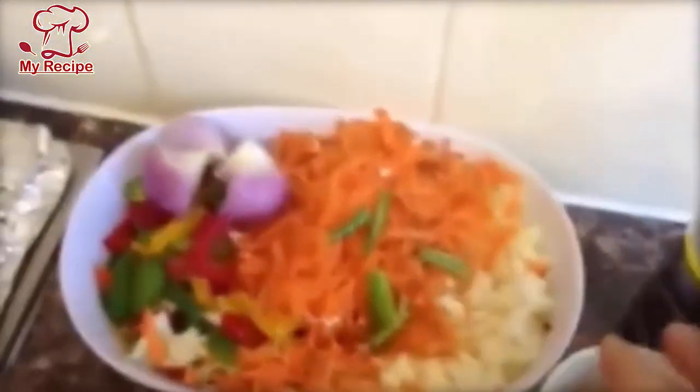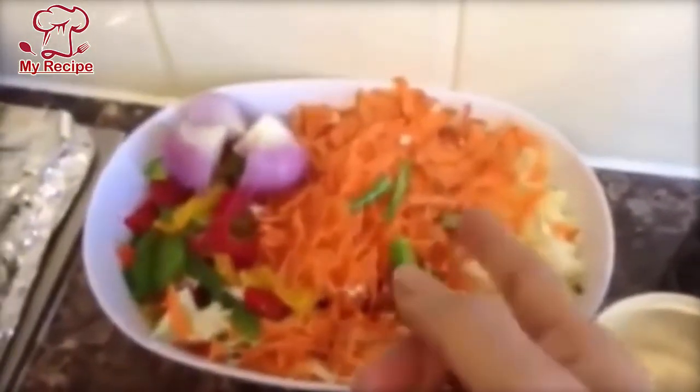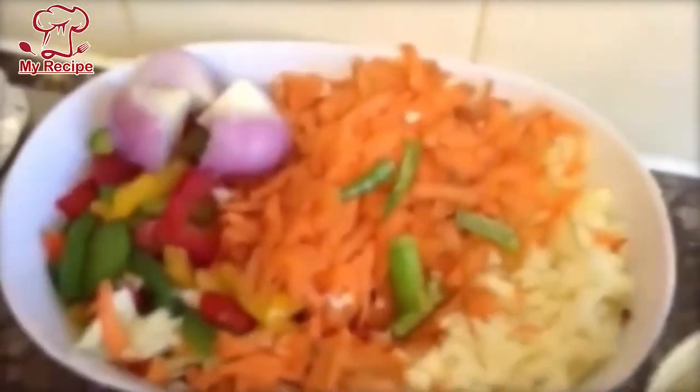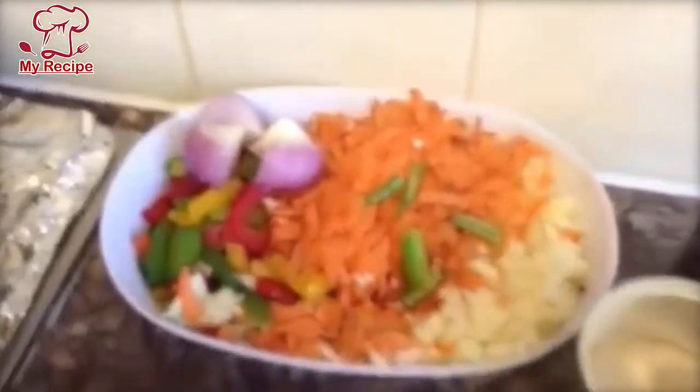You can see that I have all the vegetables — carrots, cabbage, crushed or shredded. I have also brought one onion, cut into 4 pieces.